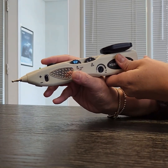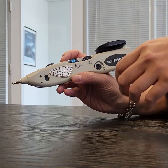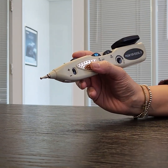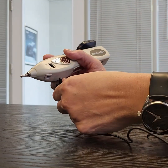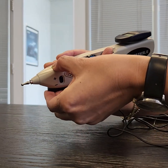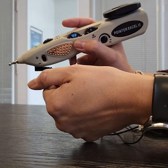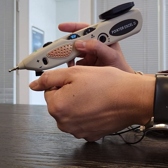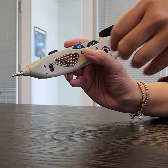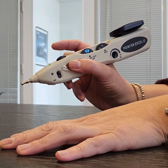The XL has two grounding plates which, as a practitioner, you can hold or not. This is the one on the side and then there's one on the bottom, or your client can hold the ground. If you don't want to hold the grounding plate, your client can hold it and you don't have to be touching it. If you don't want to use it, or should you lose it or it breaks, you can still use the device as long as you are grounded and your other hand is on your client.